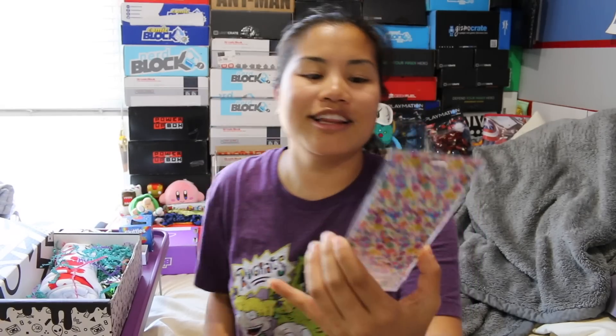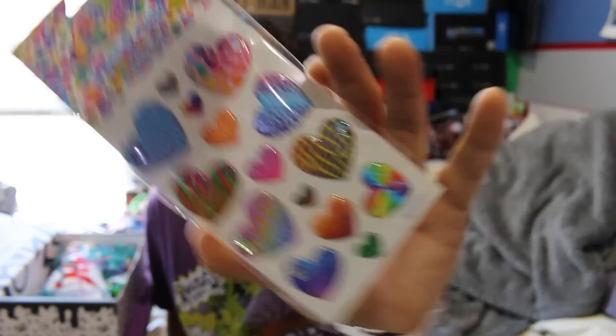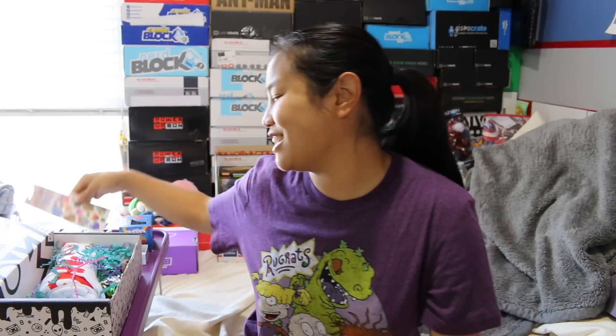We got Lisa Frank puppy stickers! I'm not a girly girl whatsoever, but I loved Lisa Frank when I was younger. I love the bright colors. I had my Lisa Frank binder and pencil and eraser tops and pencil pouch. I had a lot of Lisa Frank things, so I appreciate this.